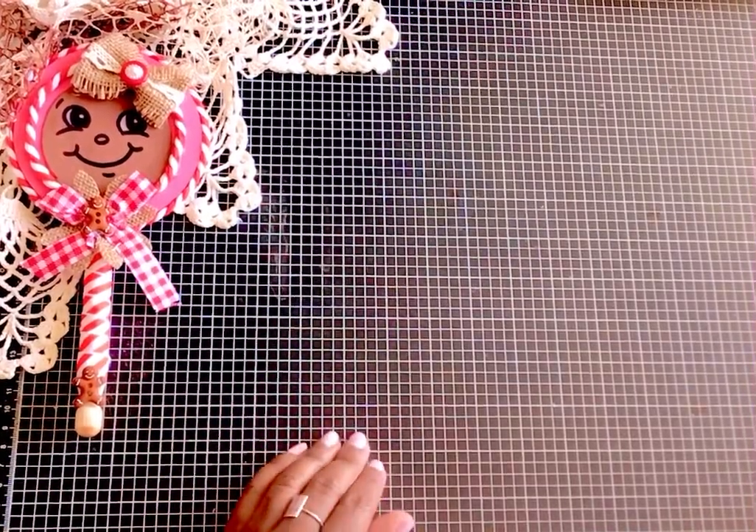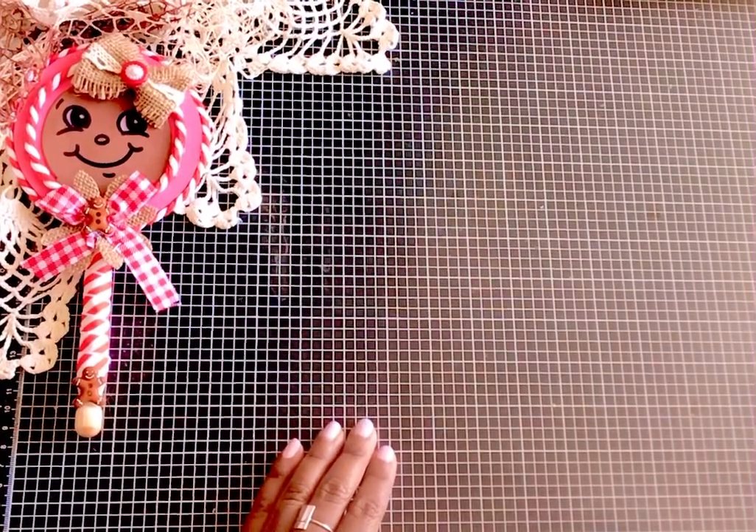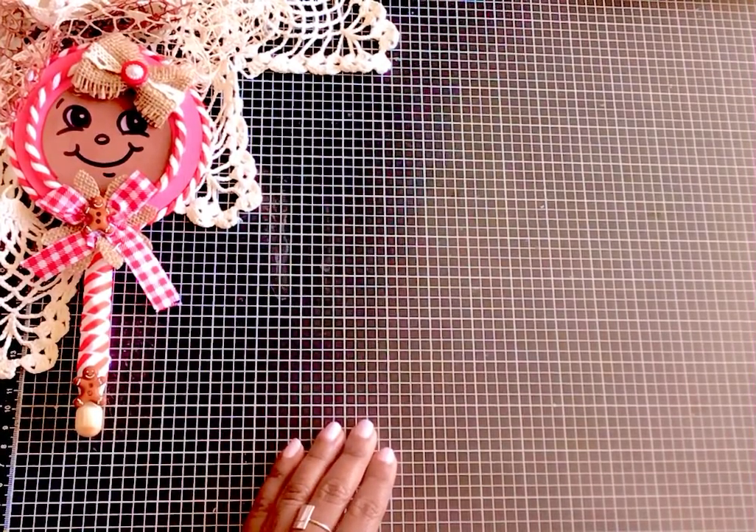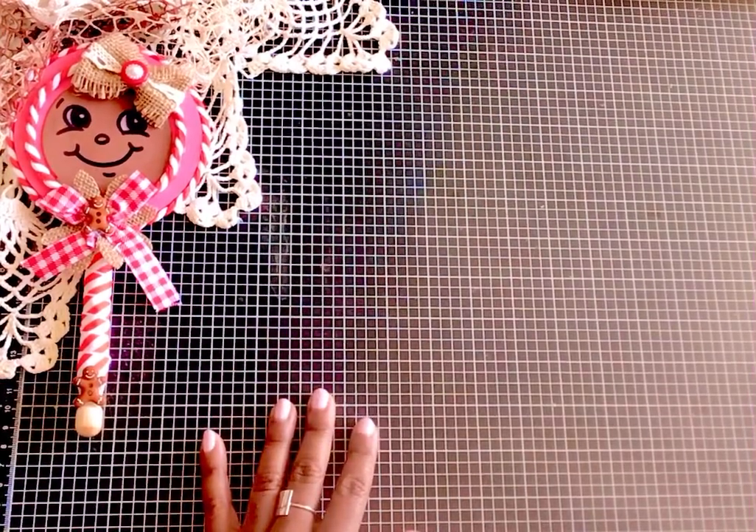Hello everyone, welcome back to my channel. I'm Billy with Crafting Cake with Billy. I am super happy you are here today. If you are new here to my channel, I would love to welcome you, and if you've been crafting with me for a while, welcome back. So today I thought I would show you guys the ornaments that I have been working on.